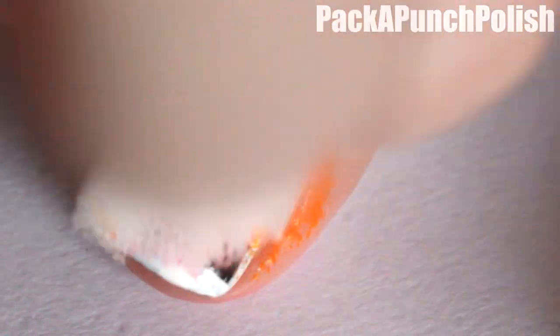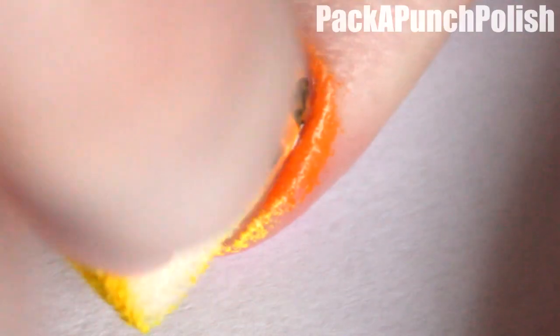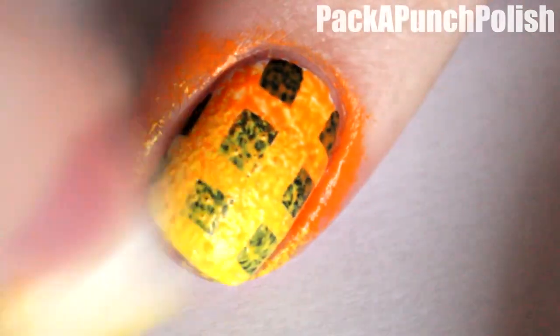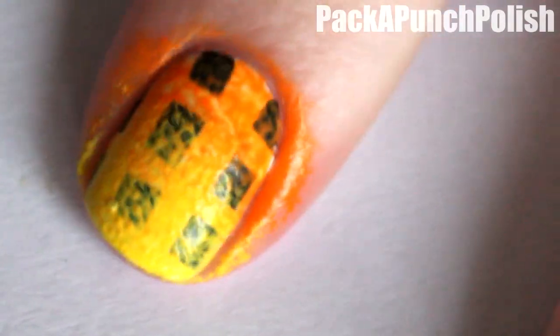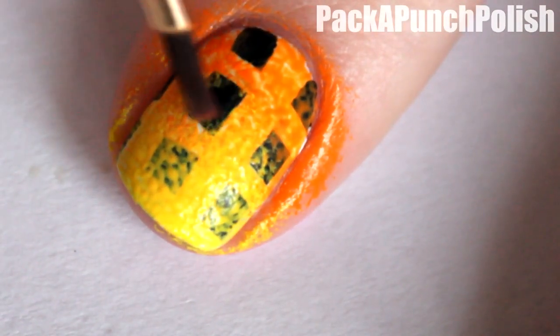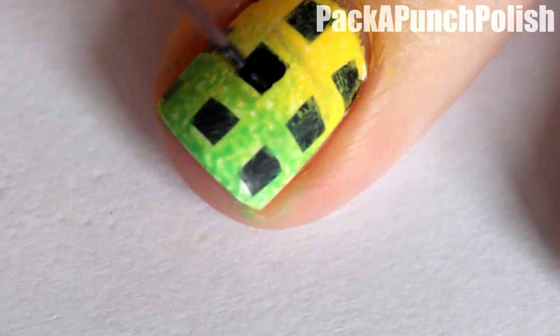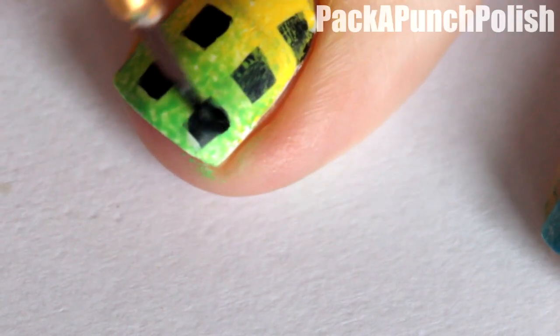Then make a gradient on each nail. If your gradient covered up your black squares to the point where you can't see them, quickly try to wipe off the nail polish or the acrylic paint on your squares with a tiny brush. With black, go back over your squares so they're solid black again.